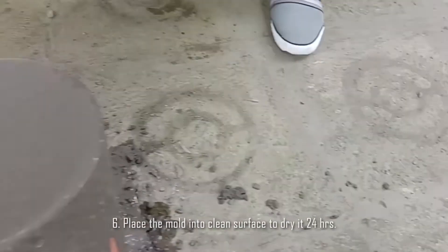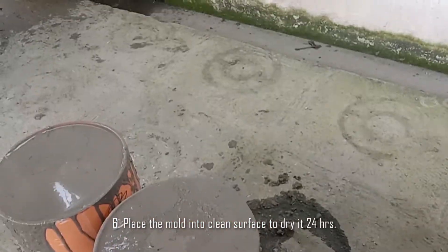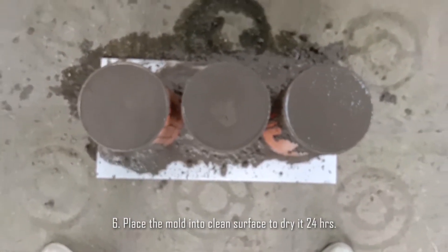Step 6: Place the mold into a clean surface to dry for 24 hours.